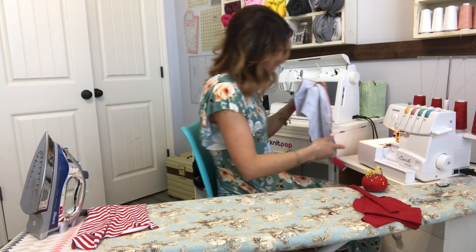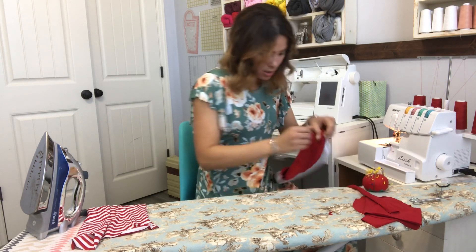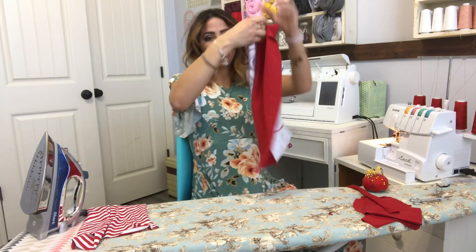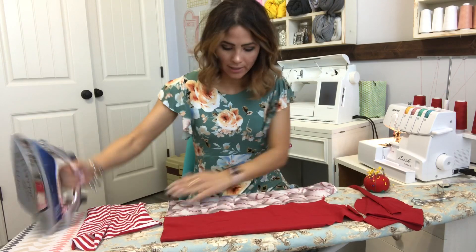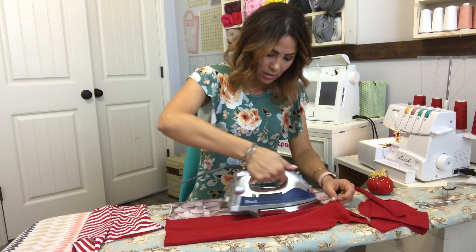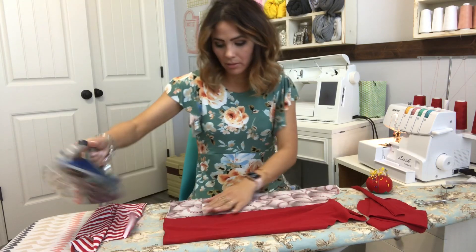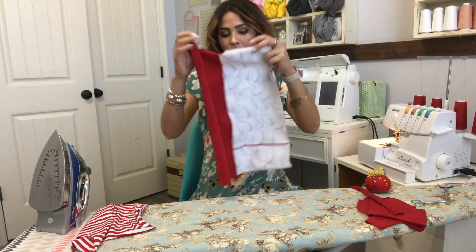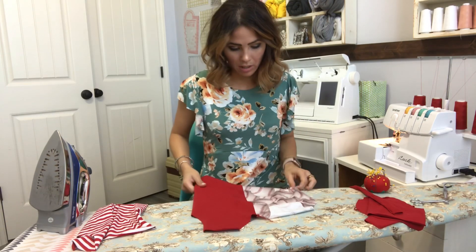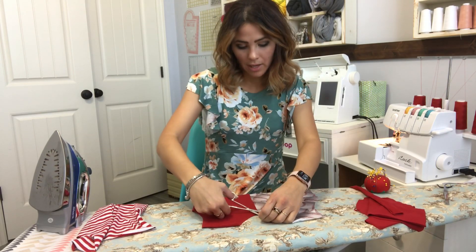Once you're done sewing that raw edge — now that you open it, it is one shirt and one front panel — but if you want to, you can go ahead and top stitch that seam along the front. It is up to you. I'm not going to, so we're going to move on.